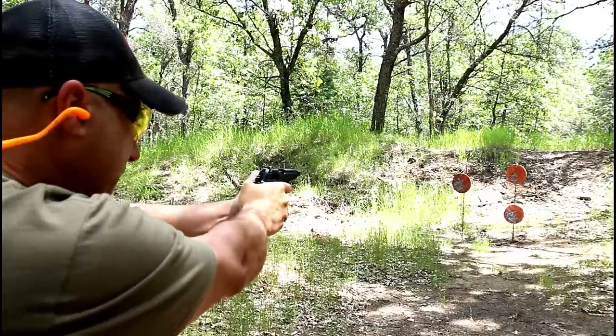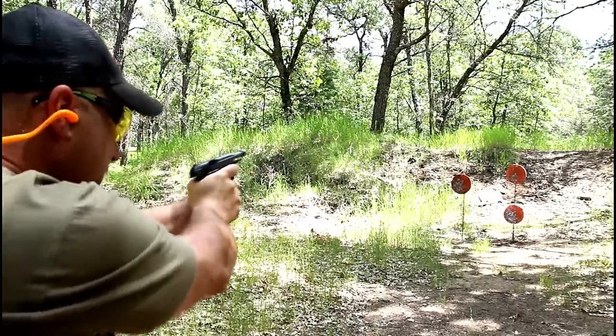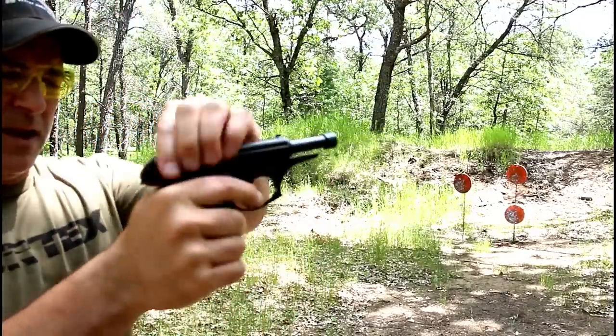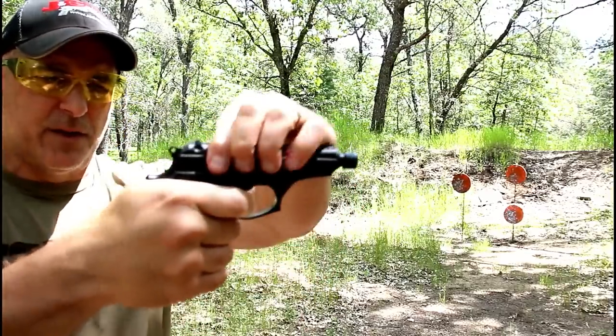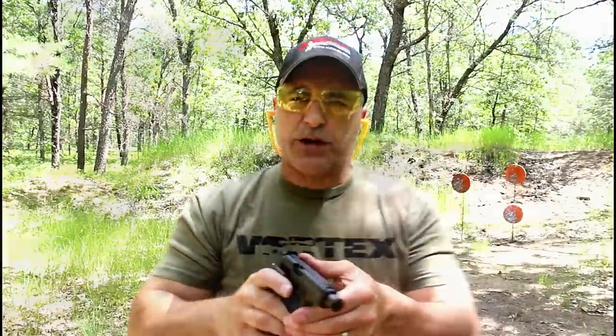In my tabletop review I mentioned that as well. And there we go — I have to say it feels pretty good. The single action trigger is nice, and the reset — I'll show right here — it's right there for the follow-up shot.